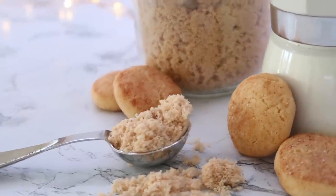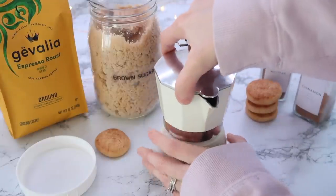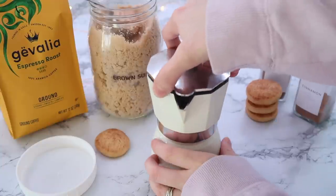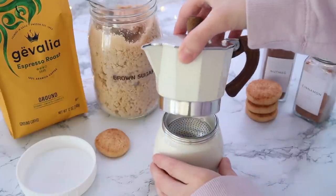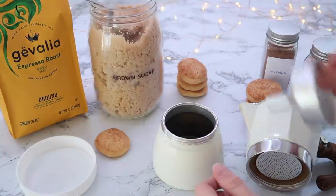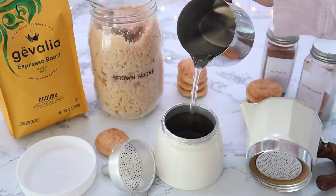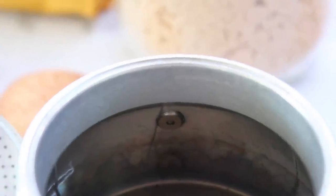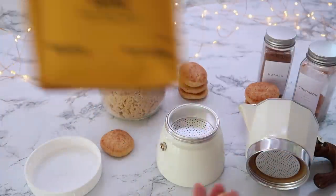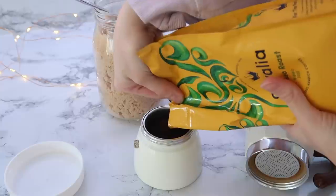I'm just using this espresso roast. All you have to do is take this little pot apart — it has a little piece on the inside where you put the coffee grounds. I will be sure to link this one below. This is a two-shot pot, so it makes two espresso shots at a time. First, take it apart, add the water inside just below the little valve. Then put the middle piece in, add your espresso, and just fill up the whole little container.